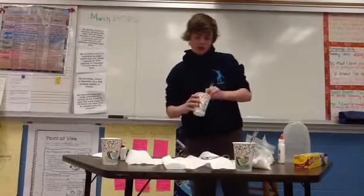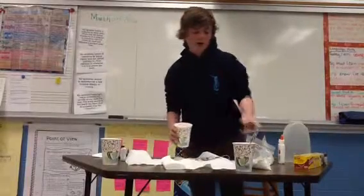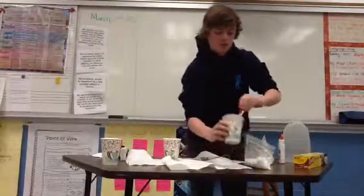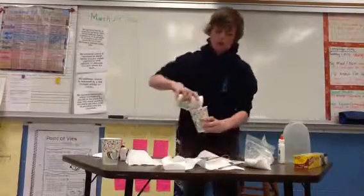Once you start feeling the clumpiness, you're going to take your knife out. Take your knife out of here, maybe stir that up a little, and you're going to pour that in.